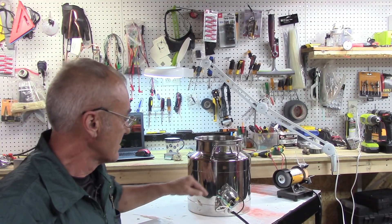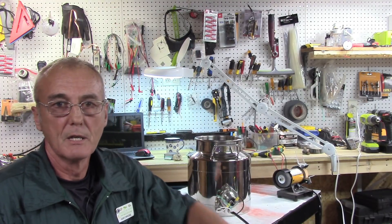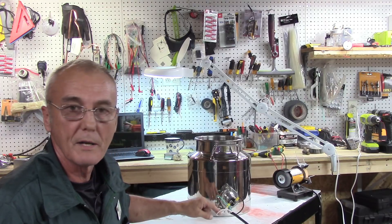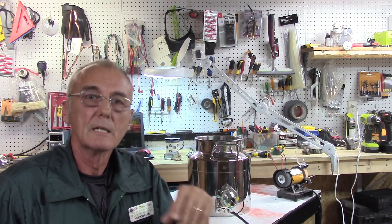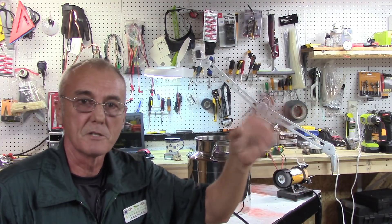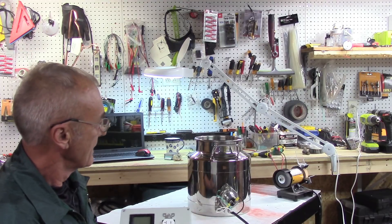You'll see I've got the ground, a white, and a black — that's all it takes. In an earlier video I mentioned that the ground and the white neutral wire were the same thing — I was incorrect. They are only the same at the first point of entry in your main box. After that, you must keep them separated.